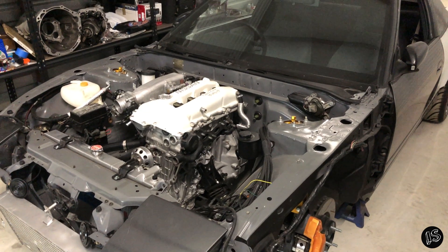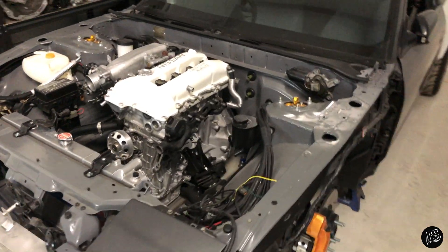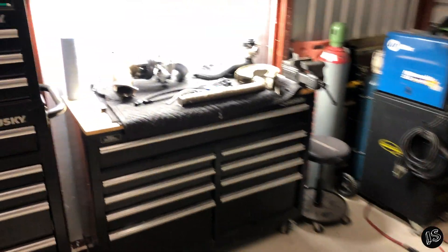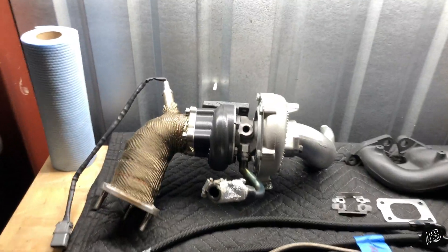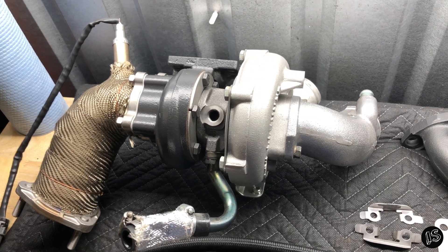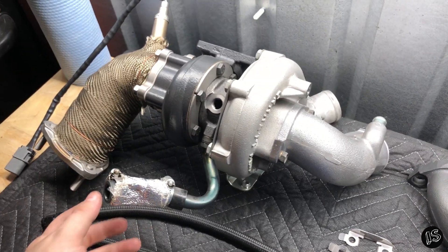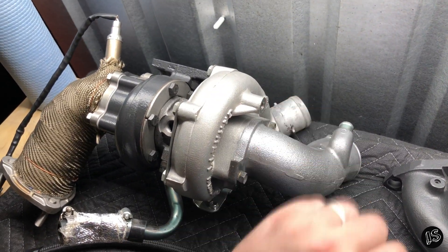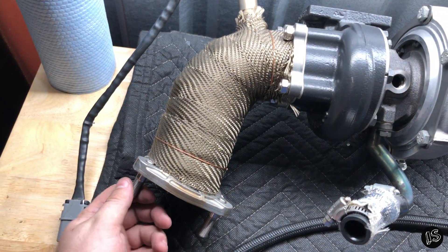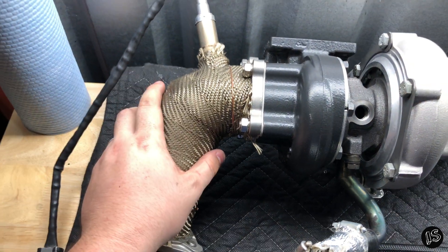Alright guys, so I just got the SR20 back into the 180SX. I had a few folks wanting to know a little bit more about my turbo setup, so let's get into it. This is a GTX 2871R turbo that's actually been shoehorned into a stock frame setup, so it can fit stock location and still use the OEM bits on it. And back here, it's a surprisingly great little piece that I bought for not a whole lot of money.